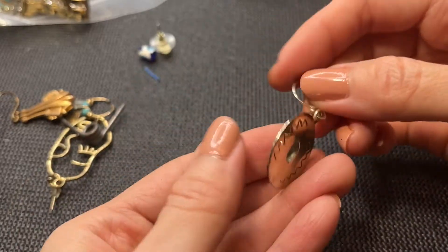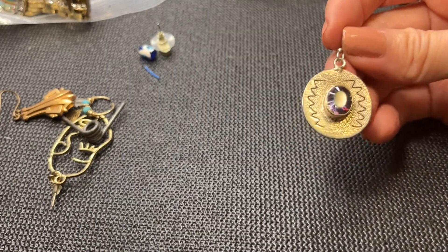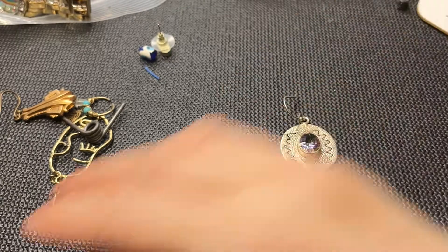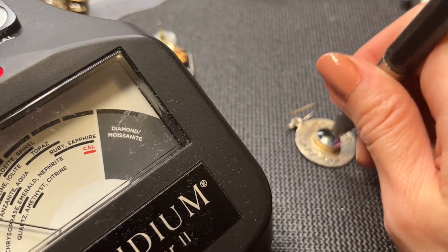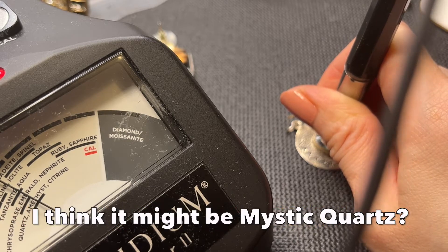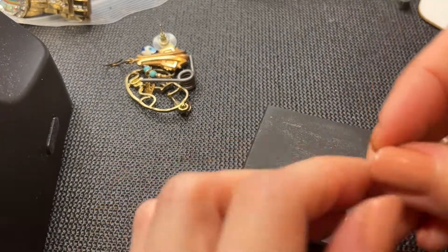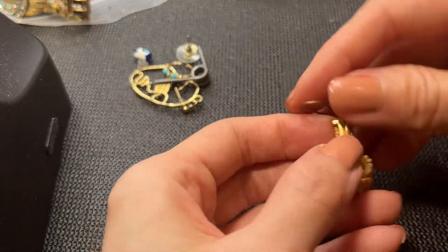We have this little earring — really pretty. I wiped whatever was on the stone off and it looks really pretty now. It's not marked but let's test the stone on the Presidium — there's something rainbow-like about the name of the stone. This is registering in at the quartz, amethyst, citrine range. I'm not sure what it is but it's beautiful. I wonder if it's sterling — we should find a match first and then test.